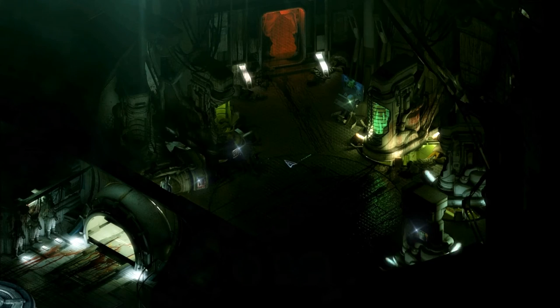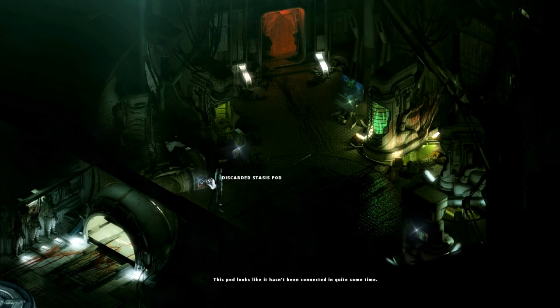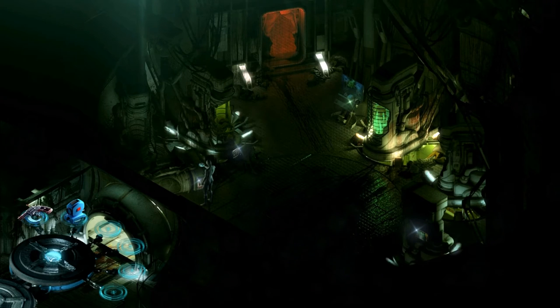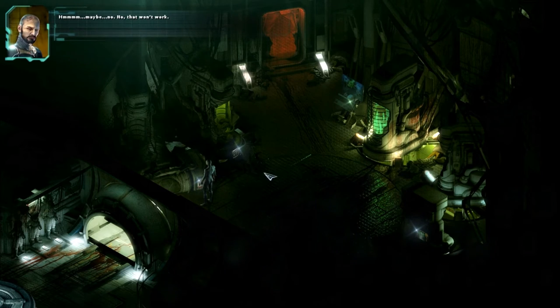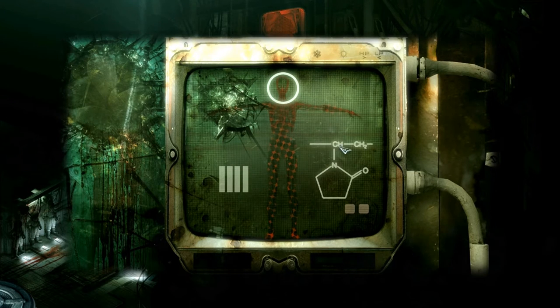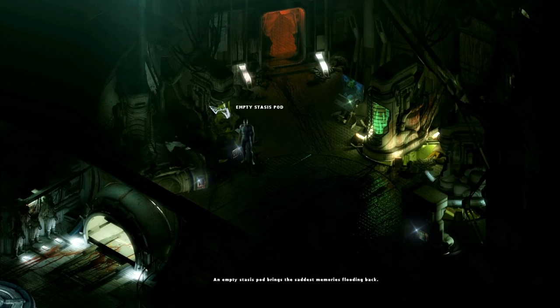What have we got in here? Discarded stasis pod. This pod looks like it hasn't been connected in quite some time. Stasis pod - disconnected. Empty stasis fluid container. Another empty stasis pod. So we've got some chemical symbols here - I wonder what these mean. CH, CH2, Nitrogen, Oxygen. Another empty stasis pod - same thing.